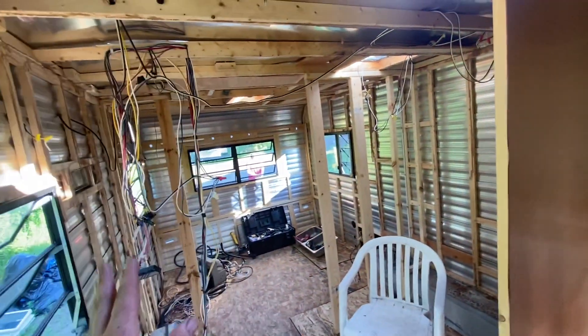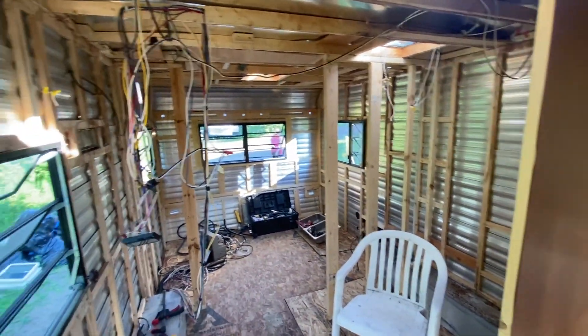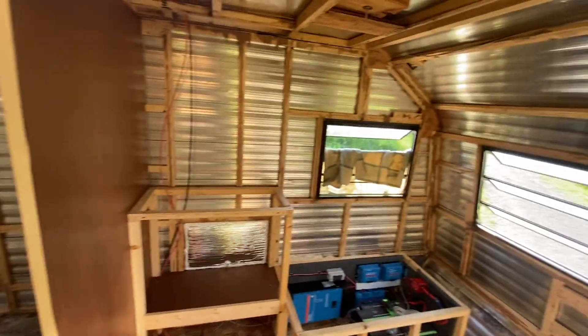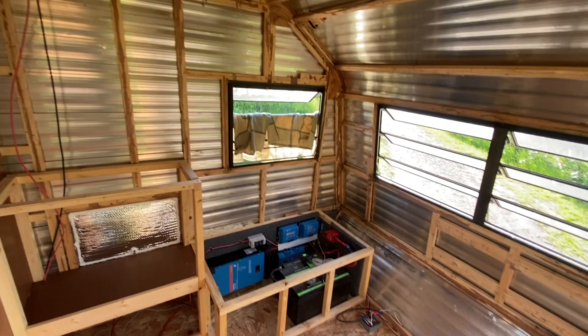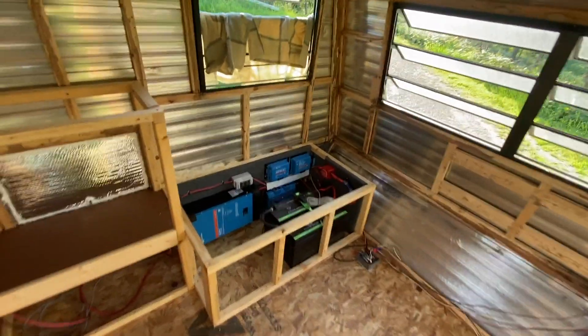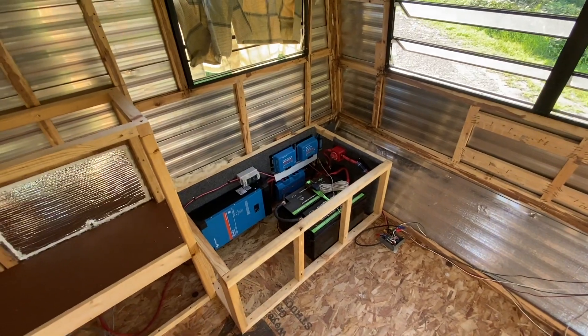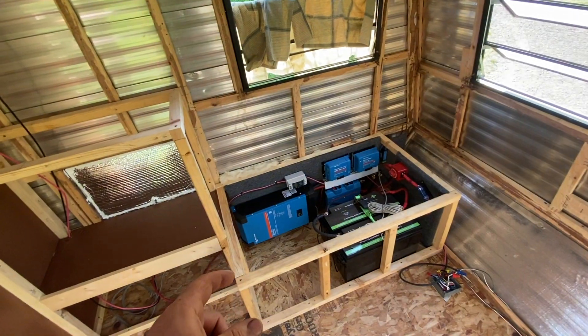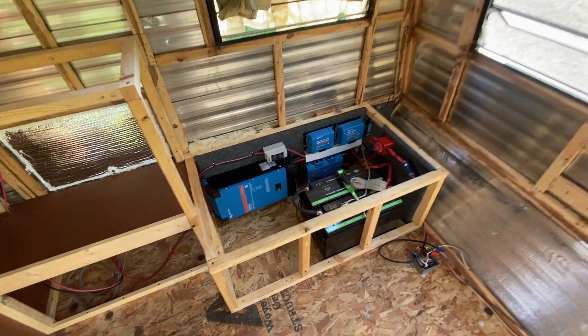They are in the middle of a full gut and remodel. Got a great start. If we do a little page on the website, we will do an after — if they send me photos, I'll put them up there. They also have an Instagram; I will link that down below in the comments if you want to follow along on their journey.